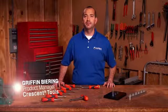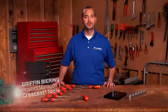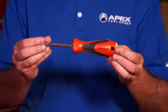Hello, I'm Griffin Baring, Product Manager for Crescent Tools, and this is one of our latest innovations, the Quick Convert Nut Driver Set.